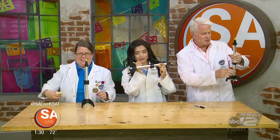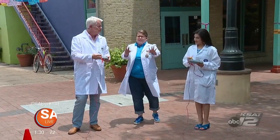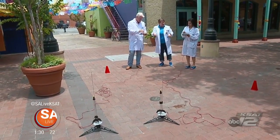"To slip the surly bonds of earth on laughter-silvered wings" — or a silver rocket! Alright, let's go. We've got them hooked up on the launch pad.